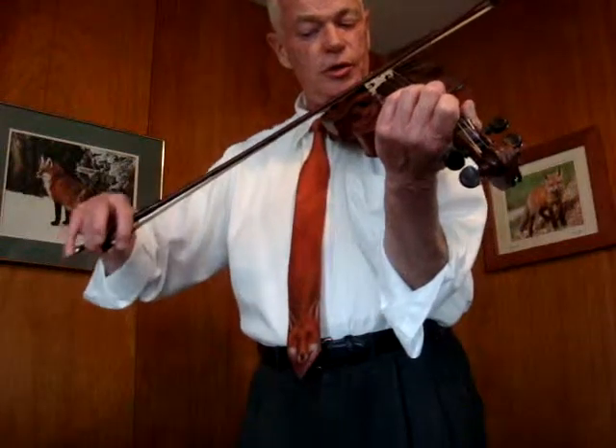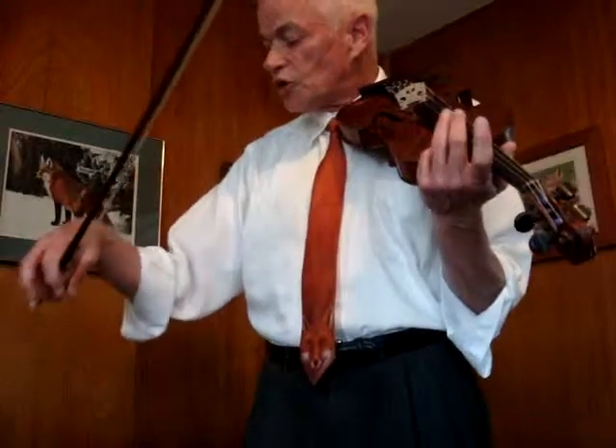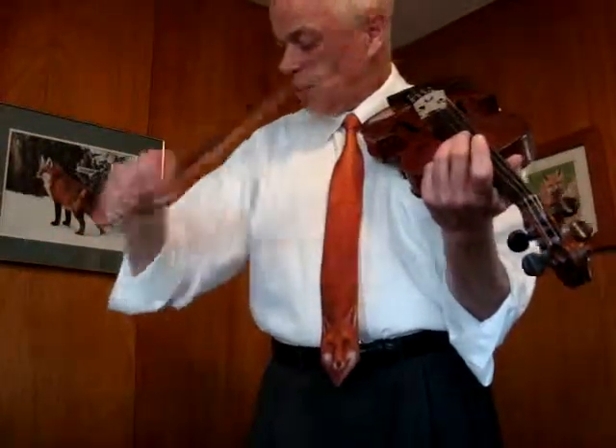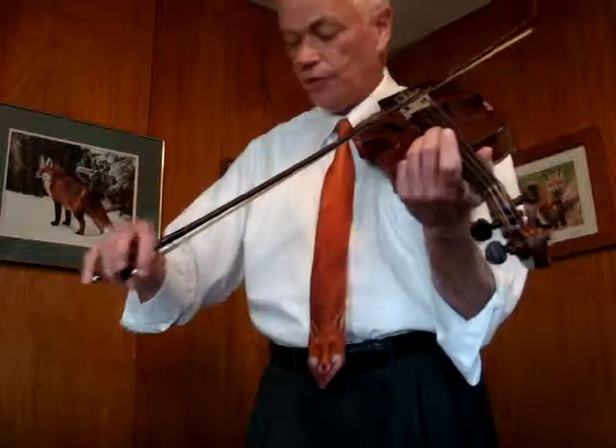This towards the shoulder at first, this towards the shoulder. Now after it starts out towards the shoulder, to maintain the note, just keep contracting the elbow and it just naturally moves in towards the fiddle.